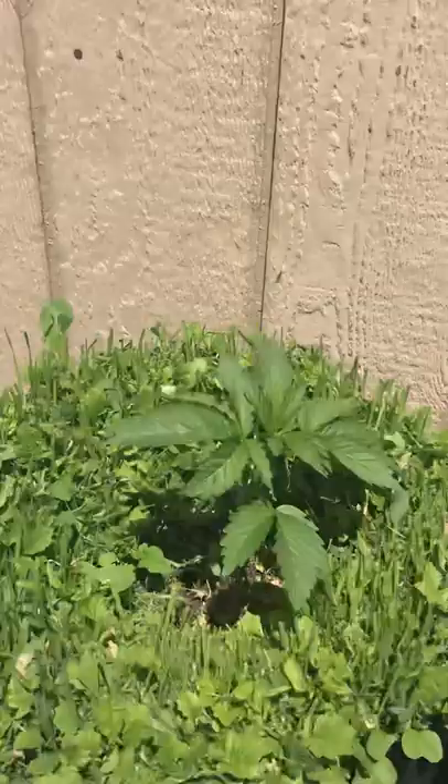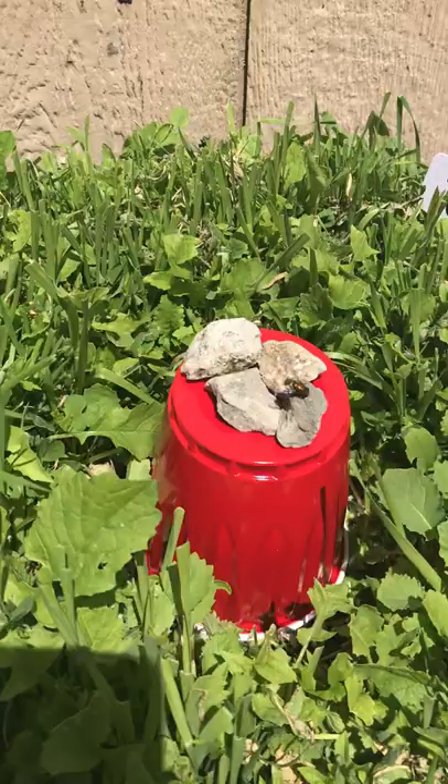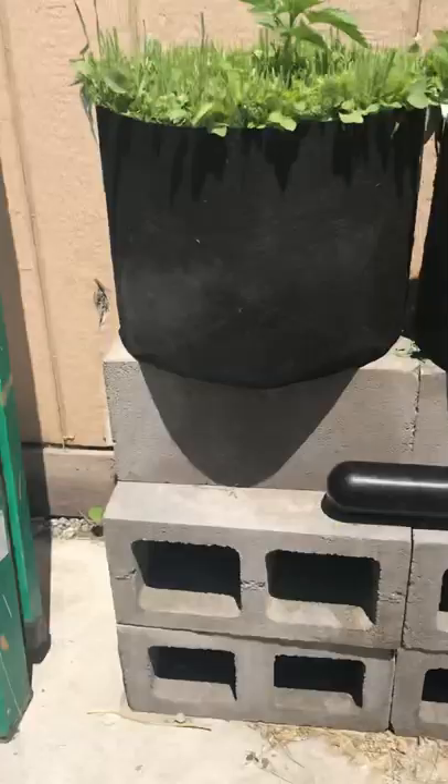This is the Gorilla Skittles — she's growing up quick. Right here, remember there was a Mendo Purp here, but my dog plucked it out. That's why I have to raise this up a little bit higher.